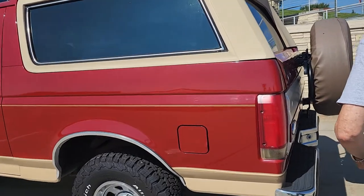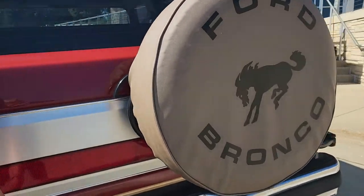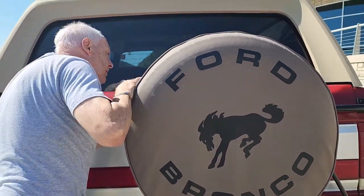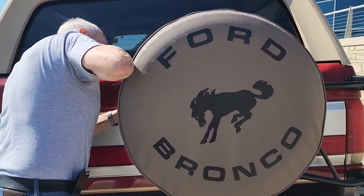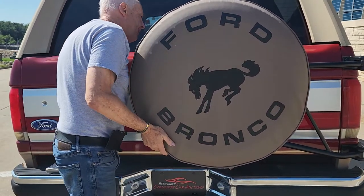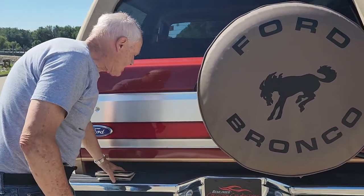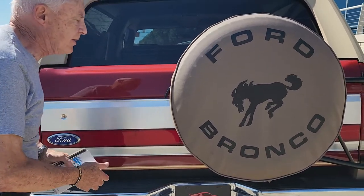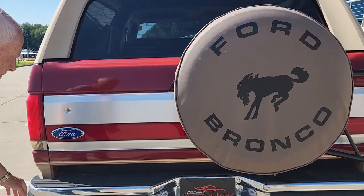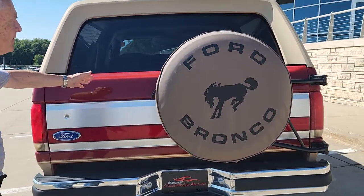In the back here it's got a swing-away tire cover — that's a spare tire. It's got a swing-away tire carrier that works good; maybe it needs a little oil or something, but it's a beauty. There are no dents. The bumper's straight all the way around. Lights are perfect. The chrome is perfect. The glass is perfect.